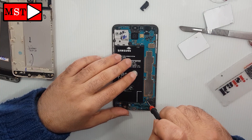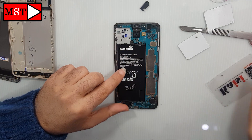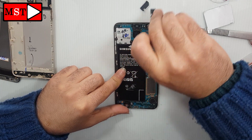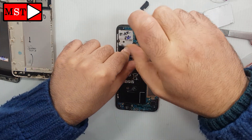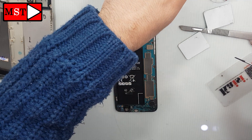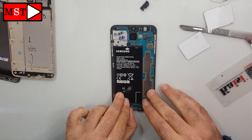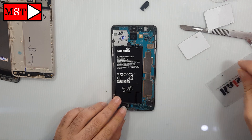There are two black screws on the board — remove them. Here's the second black screw; remove it. Then remove the audio jack flex cable and let's remove the board.